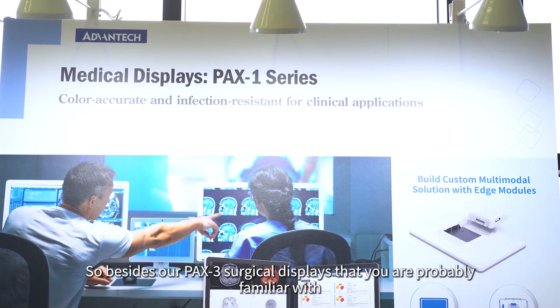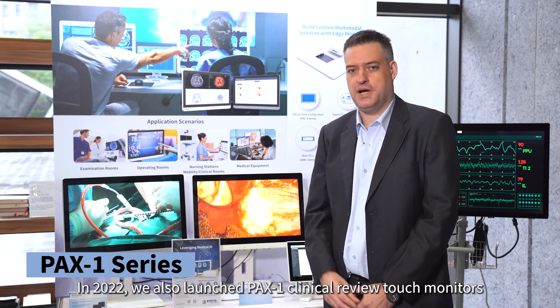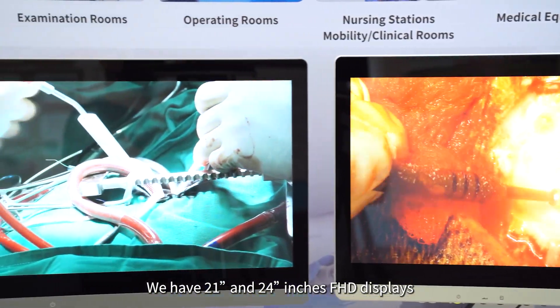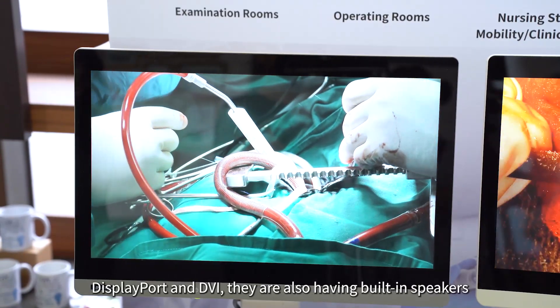Besides our PAX3 surgical displays that you're probably familiar with, in 2022 we also launched our PAX1 clinical review touch monitors. You can see here we have 21 and 24 inch FHD displays. They have common interfaces like HDMI, DisplayPort and DVI.